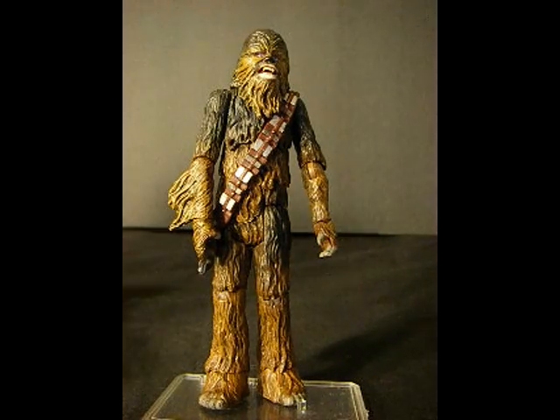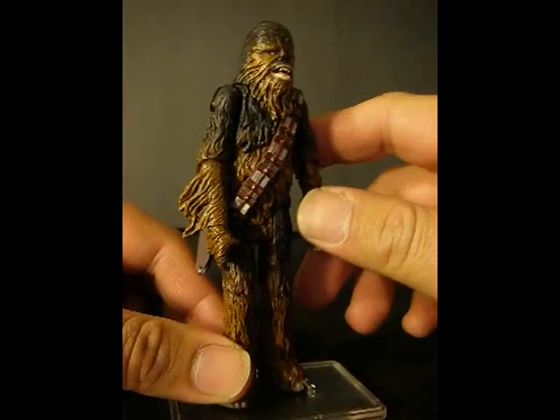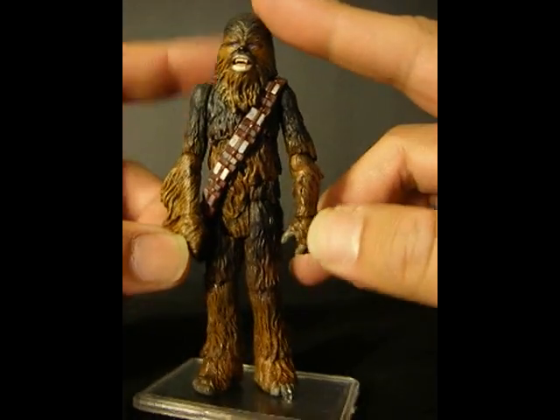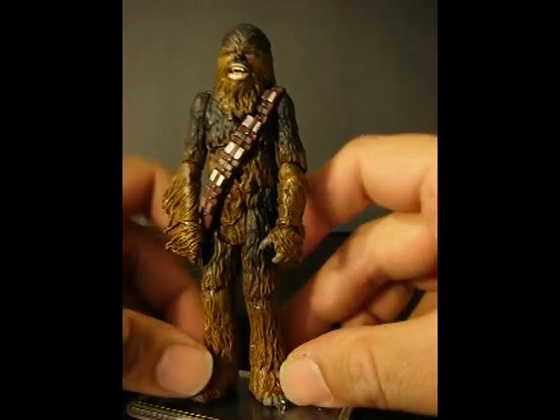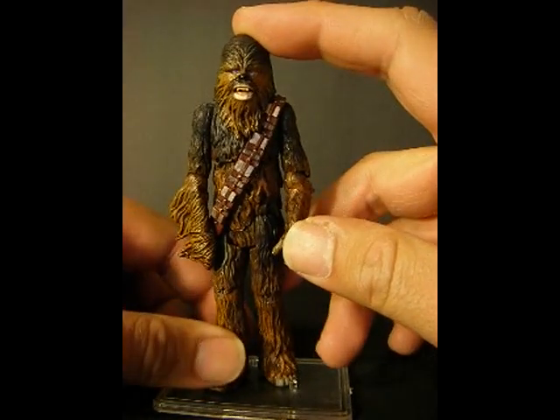And now on to Chewbacca. I gave him a full repaint and also gave him some new parts. I gave him a new hand and a new head from previous Chewbaccas. I really wanted that New Hope look.